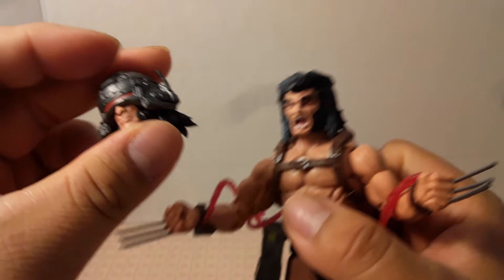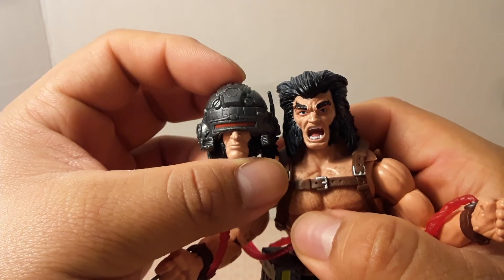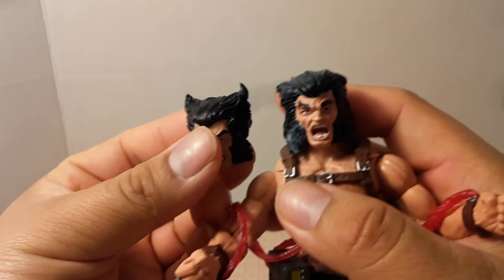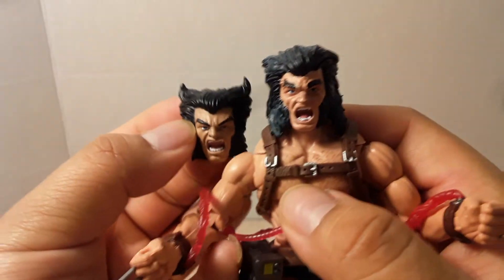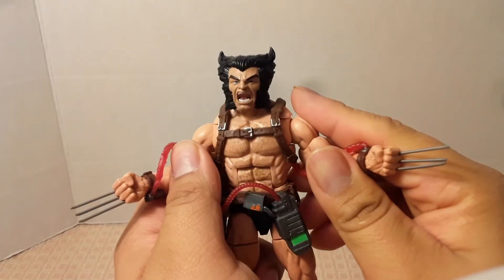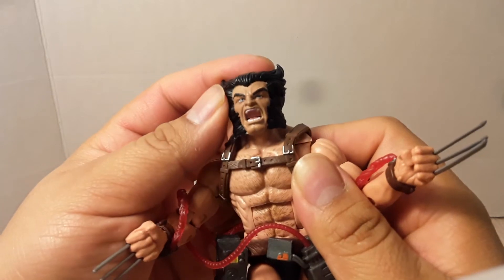We could have at least seen an expression on the swappable helmet head. The Cowboy Wolverine swappable head looks way better — they also have a different skin tone. We can swap it in to show the comparison.